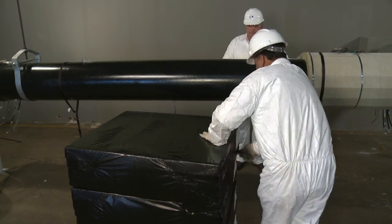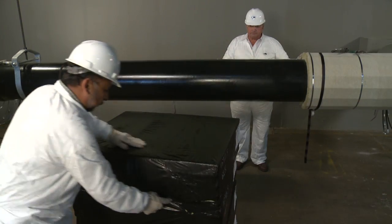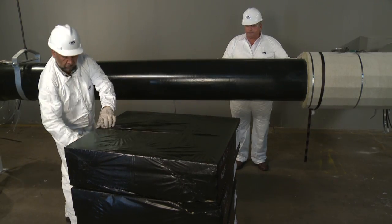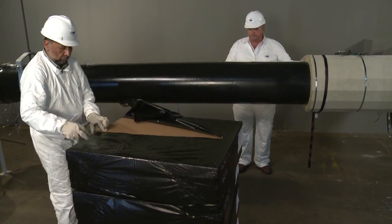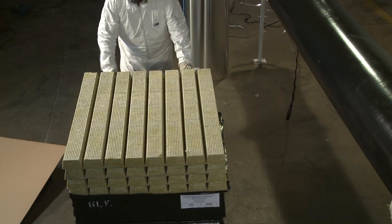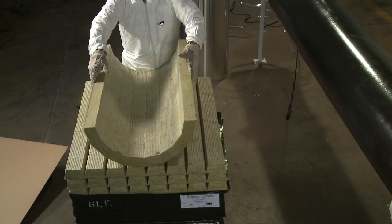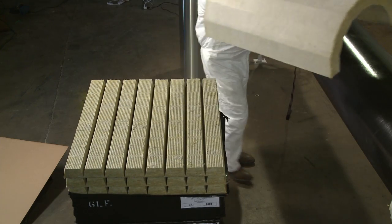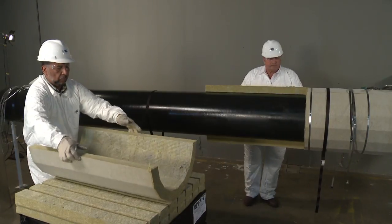First, we need a clean work area to prepare the insulation. The contact adhesive in the grooves of FPF Field Preform allows us one chance to form correctly, so we must carefully align the product as we roll to form.